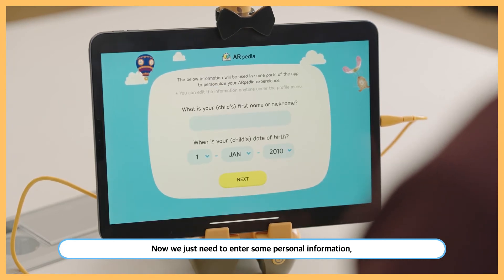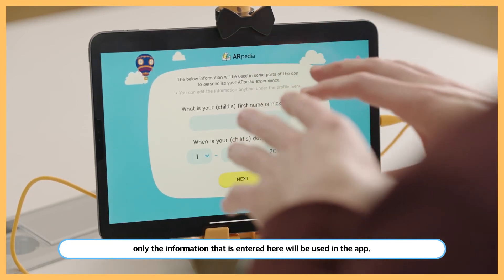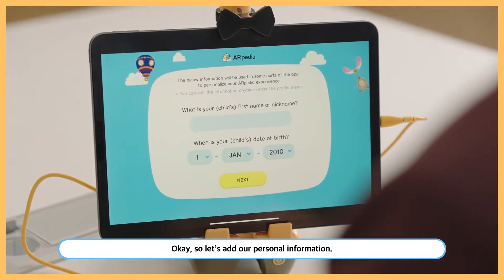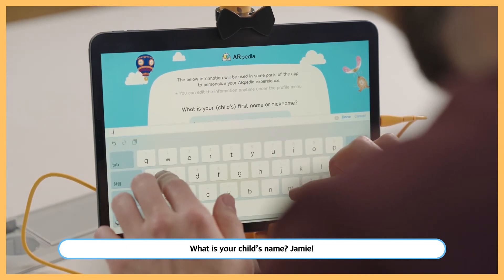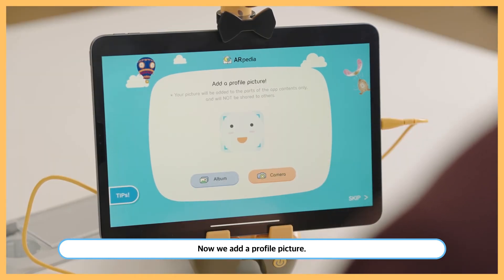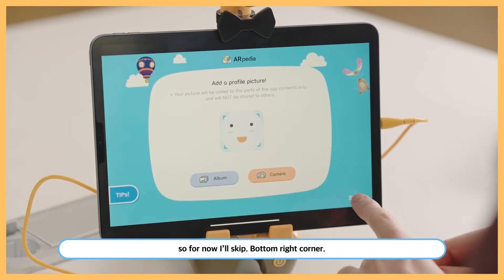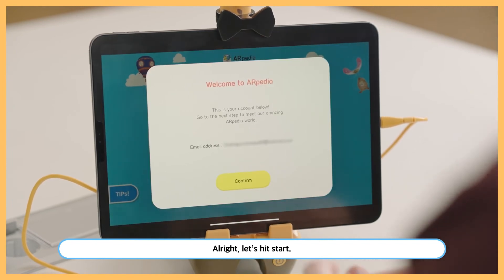Now we just need to enter some personal information. As stated in the terms and conditions and privacy policy, only the information entered here will be used in the app, nowhere else. So let's add our personal information — what is your child's name? Jamie. Now we add a profile picture, but I'm sure Jamie wants to do it himself later, so for now I'll skip. Hit start and confirm.